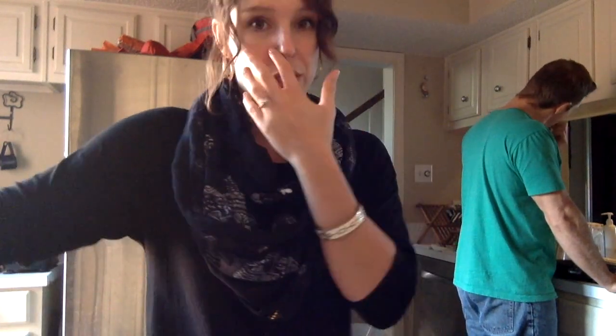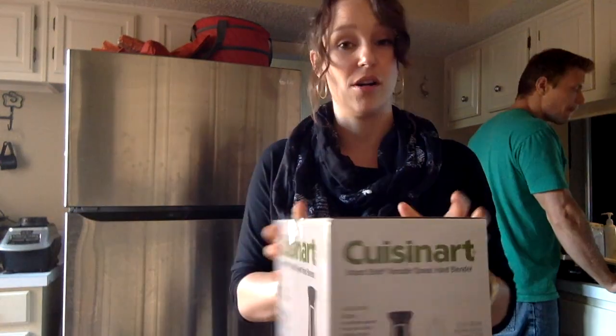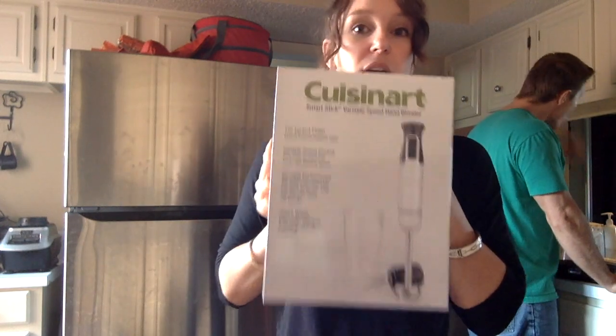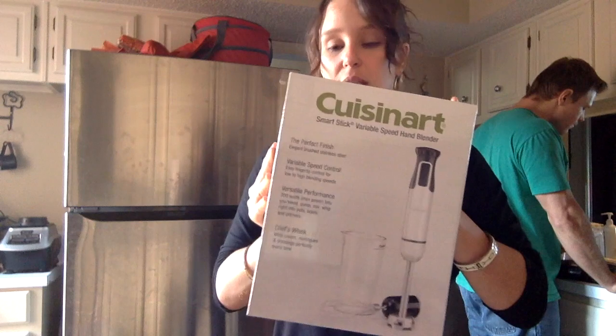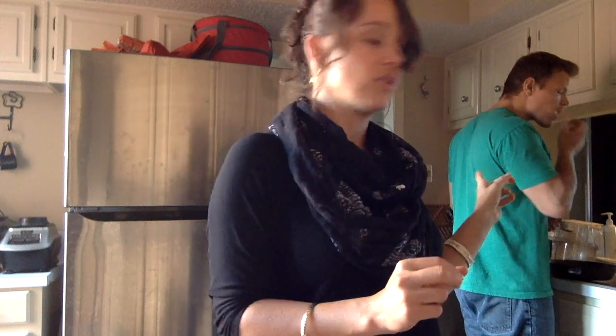Hey guys, so James and I literally just went to Costco. Our hot kitchen is a disaster right now, but James has made us eggs and bacon for breakfast and I wanted to eat it with mayo on bread because I just posted my bread video and I got this fancy doodad over at Costco. I'm really excited to try to use an emulsifier, so I'm going to show you how to make some mayonnaise. And then James is just awkwardly in the back — say hi!